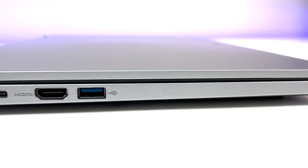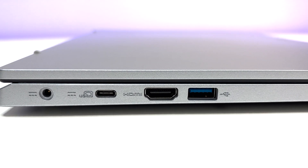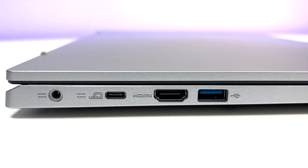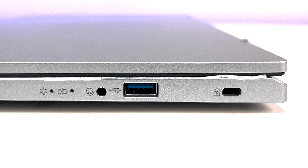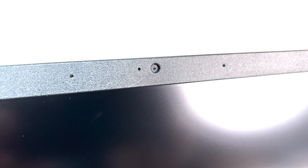Now let's look at the ports. We have one USB 3.2 Gen 2 Type-C port with DisplayPort, one HDMI 2.1 port, one USB 3.2 Gen 1 port, and a power connector. On the other side we have another USB 3.2 Gen 1 port, a headphone and microphone jack, and a Kensington lock slot.